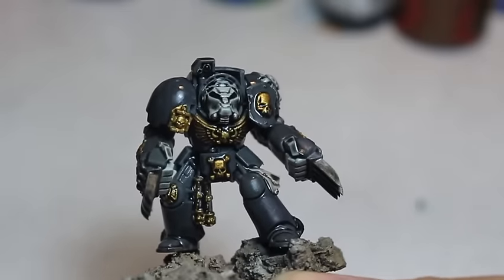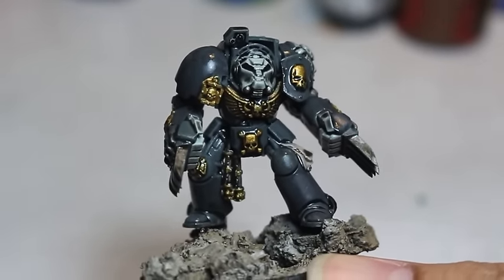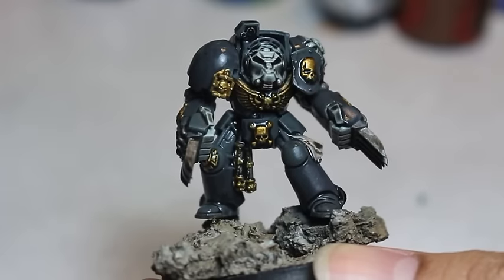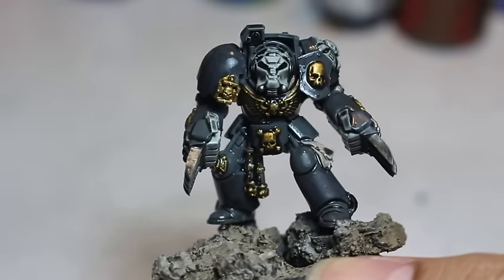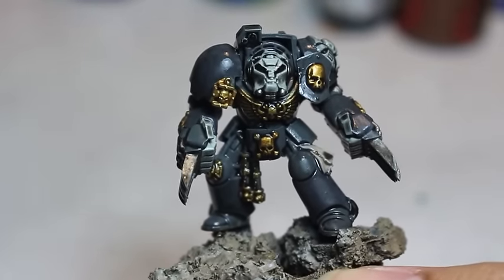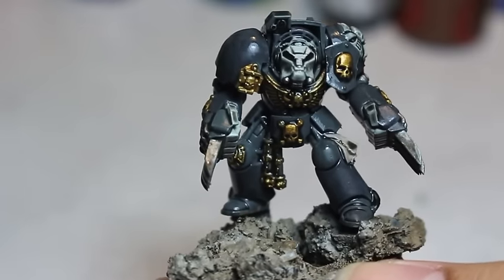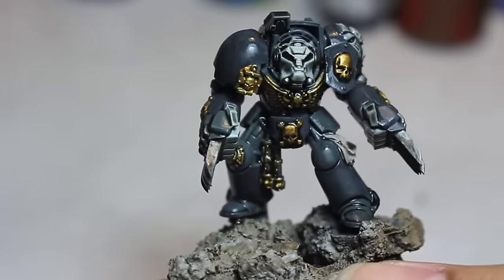They are a chapter of Space Marines in the 40k universe, and they are a lot of fun to paint. So join us, won't you? We're going to be focusing on these Assault Terminators with Lightning Claws, because in the fluff, the Carcharodons have a special Terminator unit called the Red Brethren, and they are really awesome.